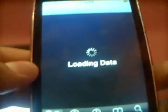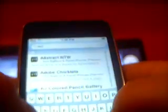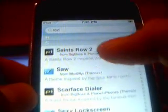Go back into Cydia, go to Search. Say you want a red theme - type in 'red' and search. Scroll down and see what's available. There are a lot of different ones.